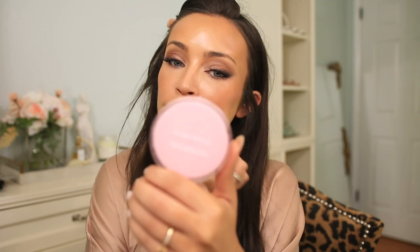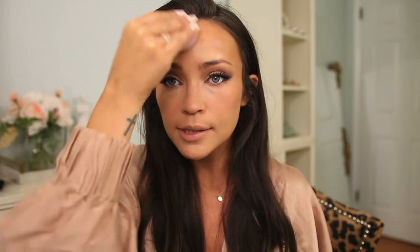Then I spray my face with setting spray — this is the IT Cosmetics one. I take the butt of the sponge, and even though there's barely any product on the back of my hand at this point, a little is showing up. I go over my whole face with that to press everything into the skin, blend it, and pick up any extra product sitting on the surface.